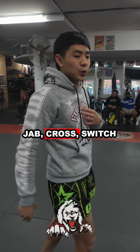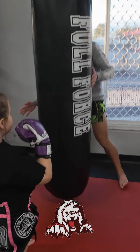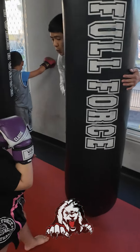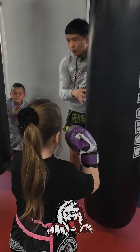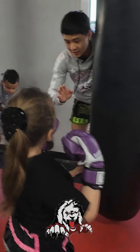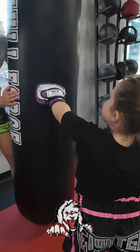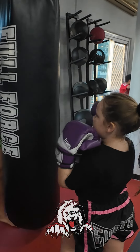Jab, cross, switch kick. One — jab, cross, switch kick. Nice, this side. Two — jab, cross. Nice, straight back, nice. Three. Nice — this one's your jab, okay? Jab, cross. Four — jab, cross. Nice, that's your stance. Awesome work, good job.